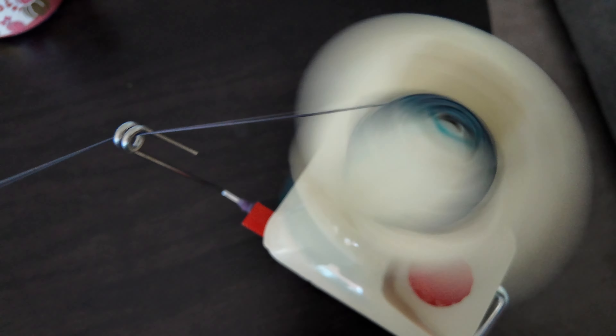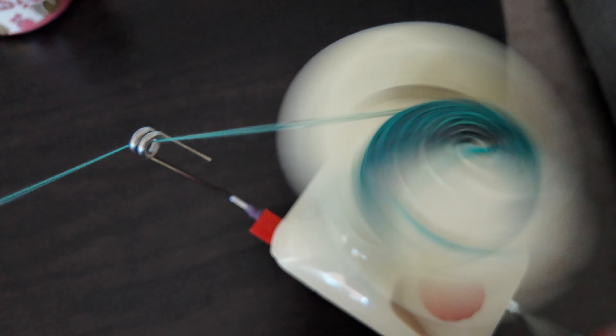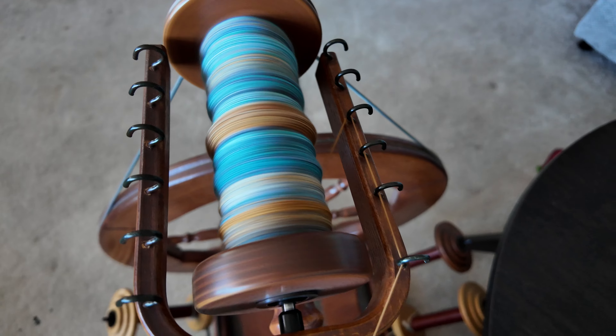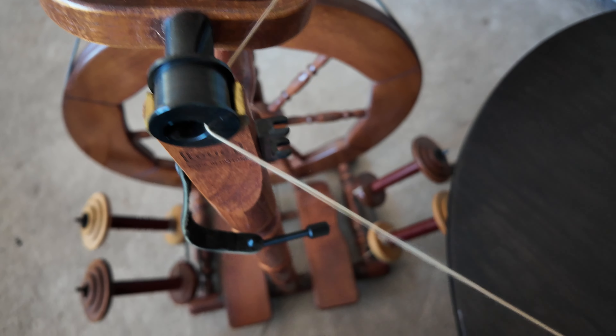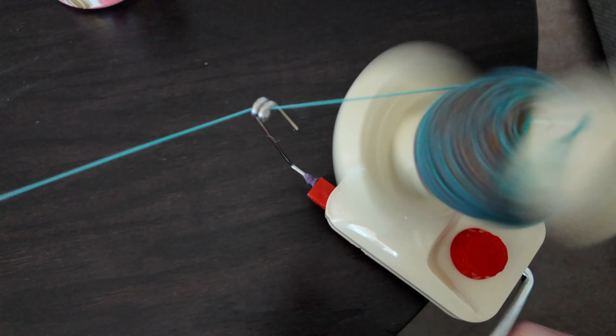This is honestly one of my favorite parts — I just put on my audiobook and I like watching the different colors kind of translate into the ball as it's spinning. You can see that without the tension on my spinning wheel it spins pretty freely, and I'm able to keep enough consistent tension to have consistency in my center pull ball.